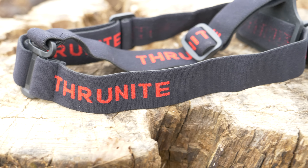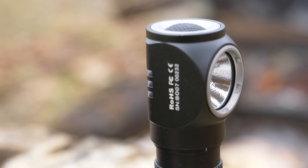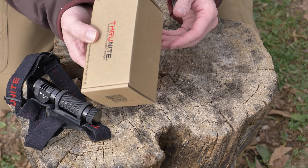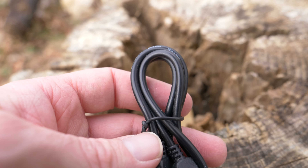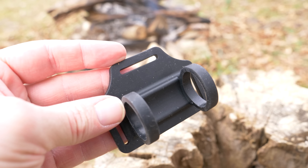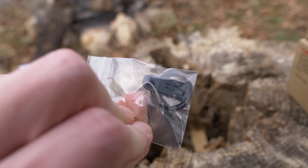It is IPX rated for 2 meters and impact resistant to 1.5 meters. If you purchase this headlamp, here's what you get: the flashlight, battery, head strap, box, instructions, USB to micro USB charging cable, warranty information, pocket clip, an additional rubber mount for the head strap, two additional O-rings, and a cover for the charging port.